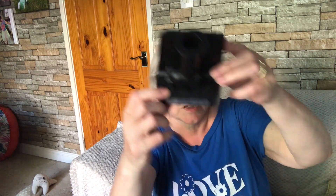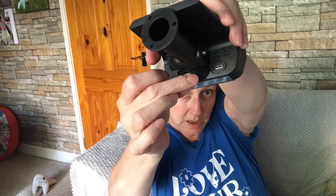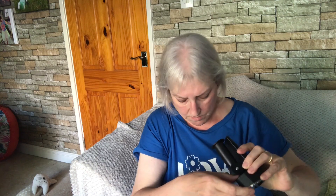The on/off switch is on the back, just there at the back — it clicks on and off. So if you don't want them switched on you can always turn it off. And the USB port is just at the back there as well, so if you want to charge them with USB you can do.